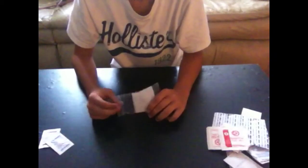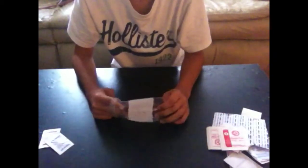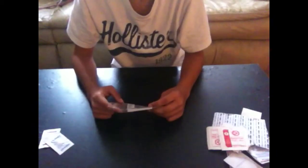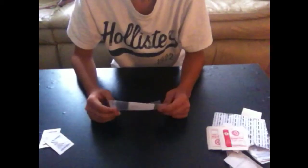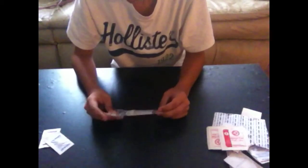Everything here I'm trained to use. Through Boy Scouts they teach you everything you need to know, but I'm also in a military program, so I have very general basic first aid skills. That's my everyday carry first aid kit. Comment, rate, subscribe, and if you think I should add anything to this, feel free to drop a comment. Thanks. Bye.